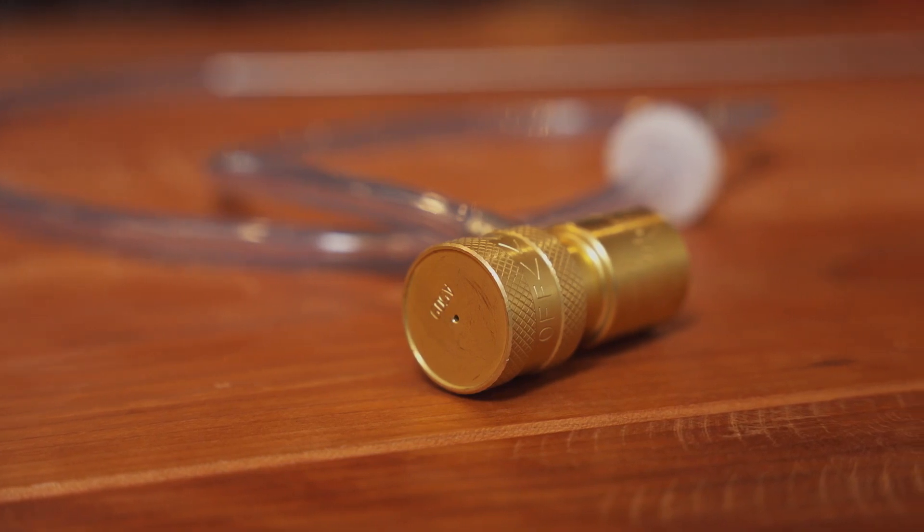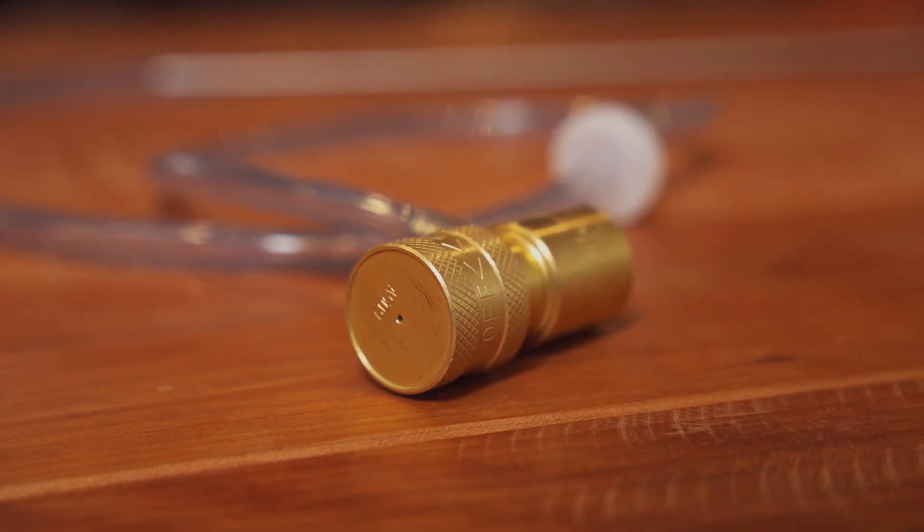First up, we have this oxygenation wand. Some pros: it's inexpensive, it's versatile — you can use it on a stainless steel fermenter, a carboy, or in a plastic bucket. And it's pretty easy to use. But there are some negatives. It's got a regulator and you can adjust the flow, but you really don't know what your flow rate is. So you have no idea how much time you're supposed to be spending oxygenating, and that usually leads to using up your oxygen a lot faster. Because this is designed to go on those smaller tanks, you're going to run through that tank really fast.